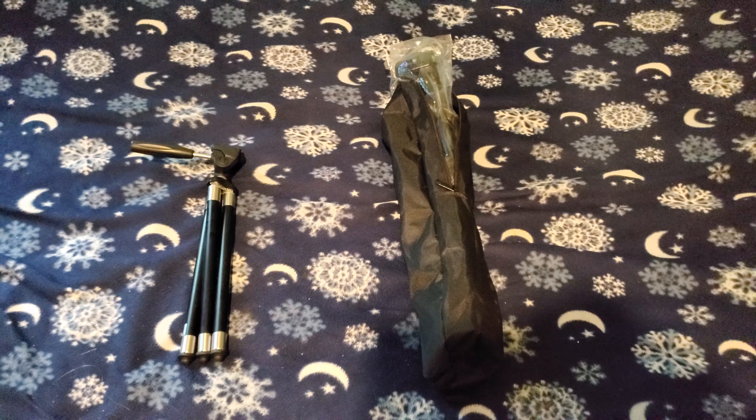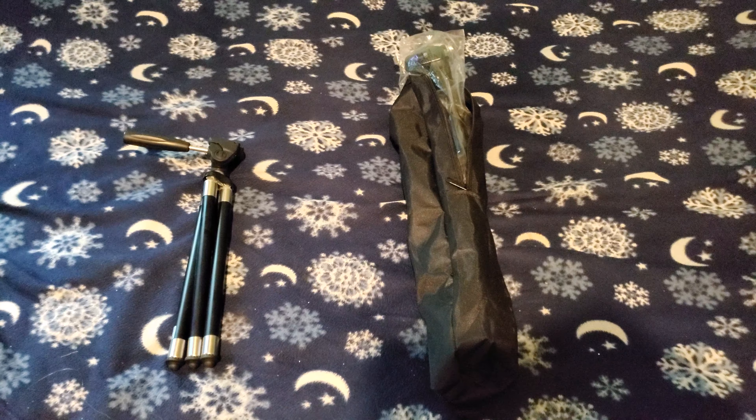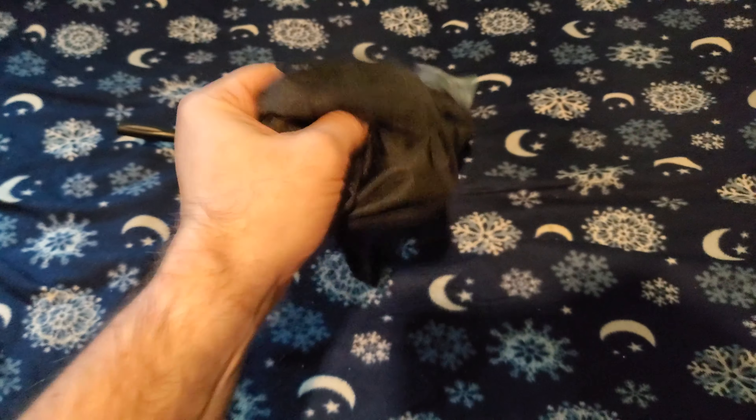Ladies and gentlemen, boys and girls, all ages — Hollywood Show No Tech Reviews here, about to give you another video. In this video I wanted to open up this bag right here which has my new tripod.